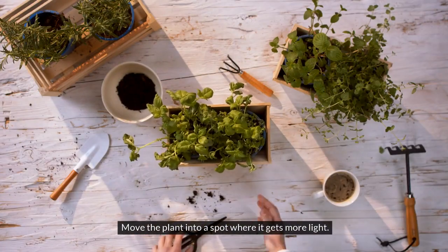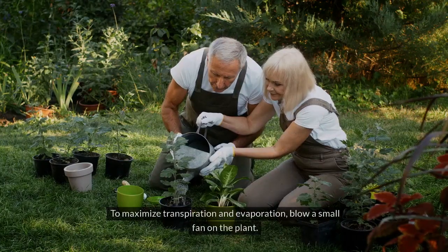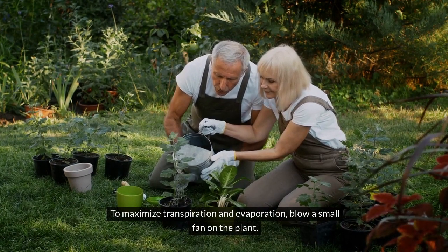Move the plant into a spot where it gets more light. To maximize transpiration and evaporation, blow a small fan on the plant.